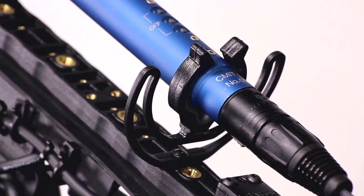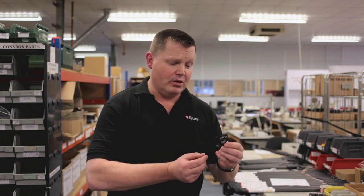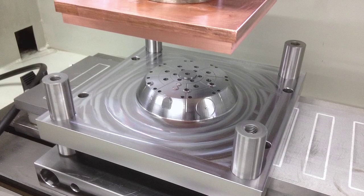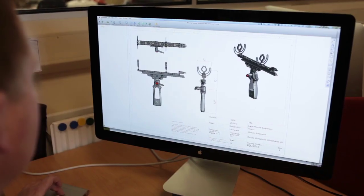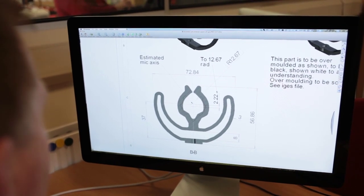We've got in-house tool designers, but locally we've also got a fantastic company that we use for all our tool moulds and injection moulds. We don't do those here — we use those guys. They're only about 25 miles away, they understand our needs now, and they're part of the development team.